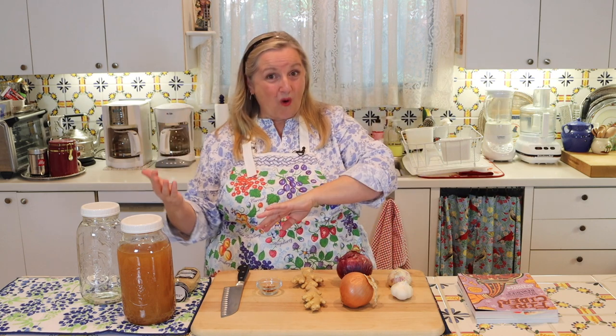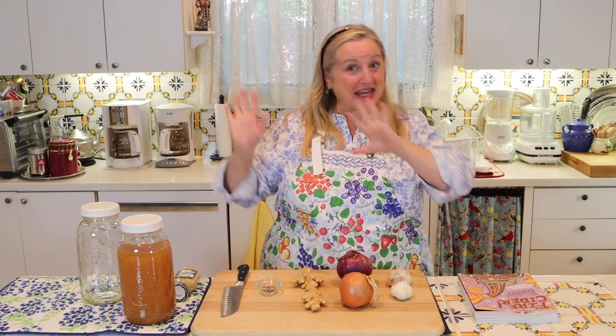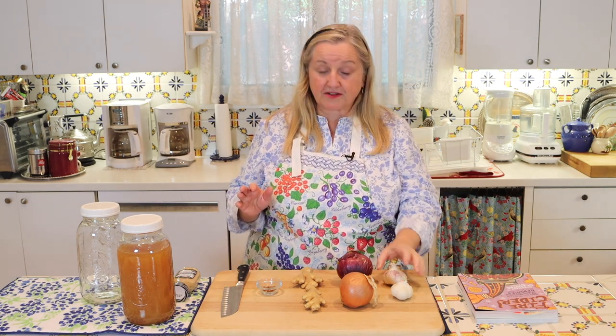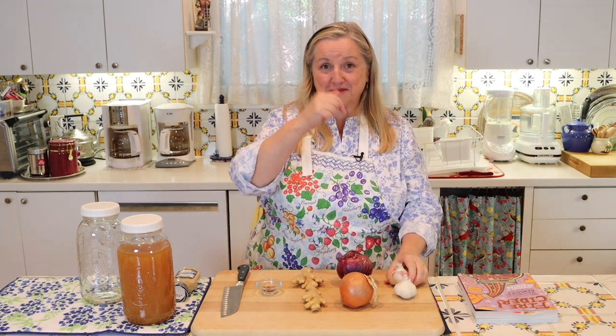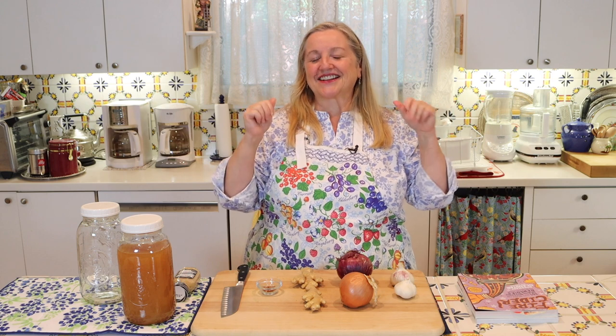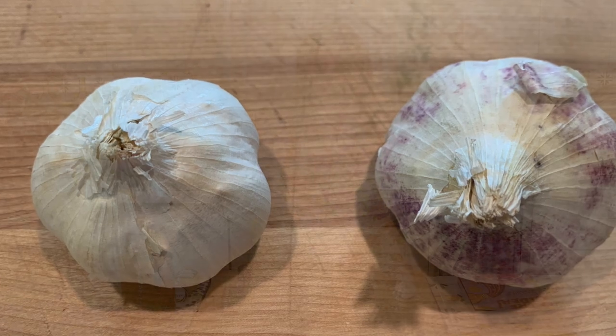Rosemary's basic recipe calls for about a half cup of chopped onion or more. I'm going with two full heads of garlic — you can never go wrong with garlic. As they say, garlic is often associated with many medicinal properties. Next I'm going to use two onions — a yellow onion and a red onion. I like to mix and match because the different colors offer slightly different nutrients.